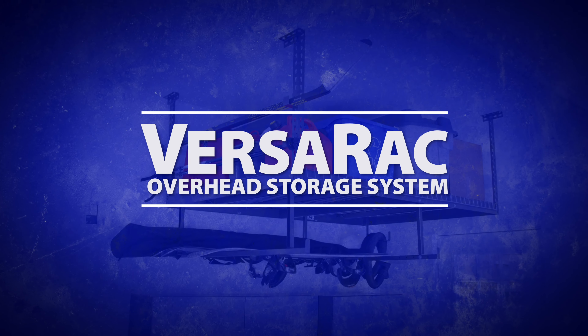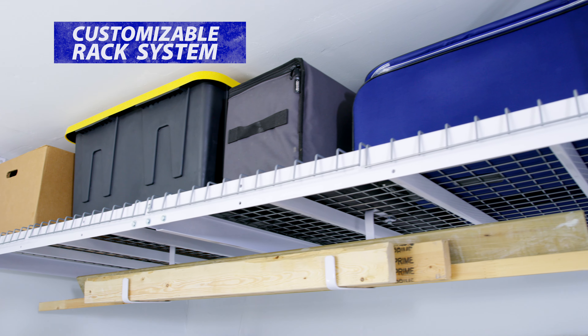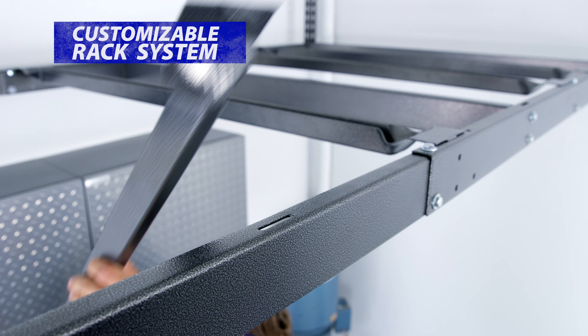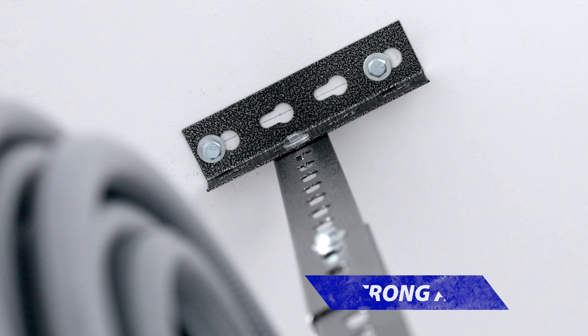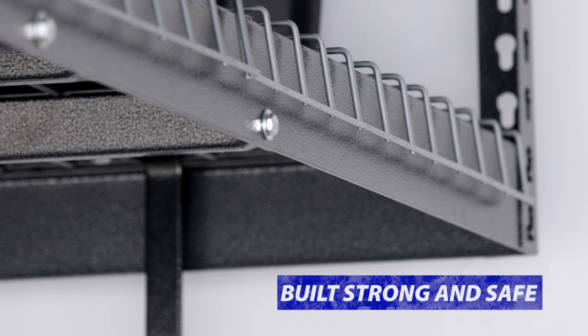While designing our VersaRack Overhead Storage, we were driven by two core objectives: building a ceiling rack system that offers the most storage space in a customizable frame, and ensuring we create the strongest product using the best materials for the safety of our customers.